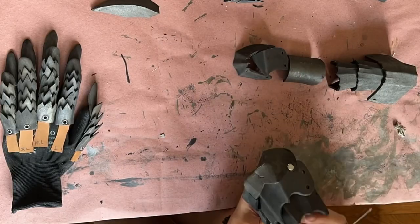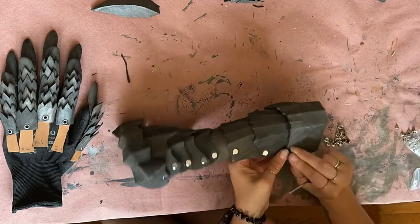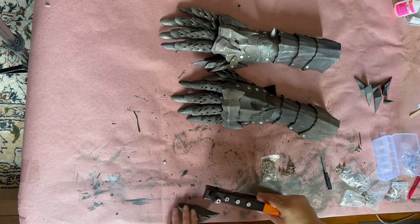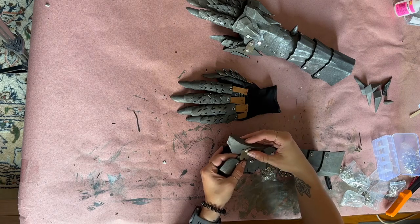Now that the paint is dry, I can begin assembling the gauntlet. To connect all of the pieces together, I use Chicago screws. This gives me some flexibility while wearing them. And when all of those pieces are put together, I use a rivet to connect that fake hinge to the thumb piece, and then a Chicago screw to connect it to the glove.